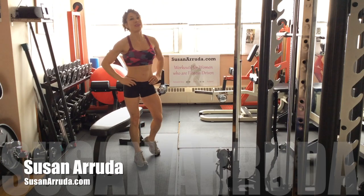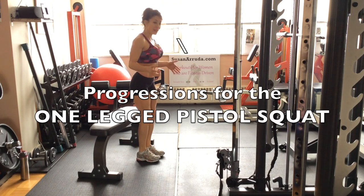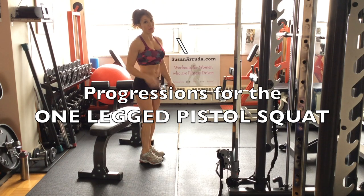Hi, Susan Rudy here. We're going to do a one-legged pistol squat. This is a move that requires a lot of strength — a lot of leg strength, core strength, balance. So I'm going to take you through some progressions.